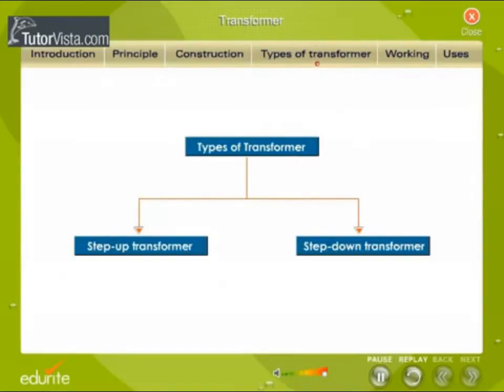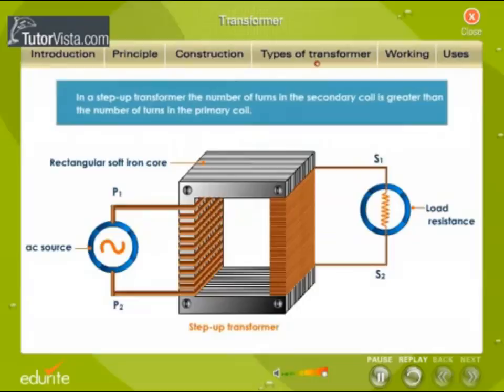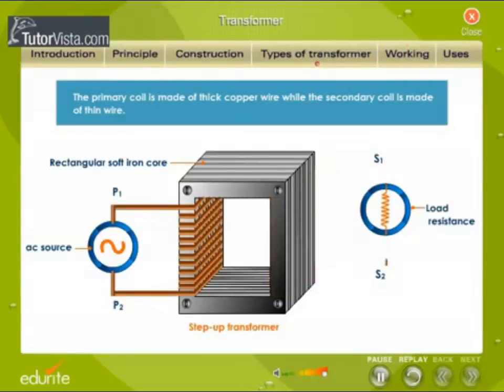Types of transformers: There are two types of transformers — step-up transformer and step-down transformer. In a step-up transformer, the number of turns in the secondary coil is greater than the number of turns in the primary coil. The primary coil is made of thick copper wire while the secondary coil is made of thin wire.